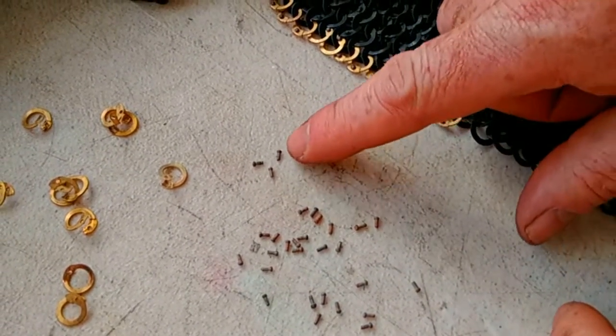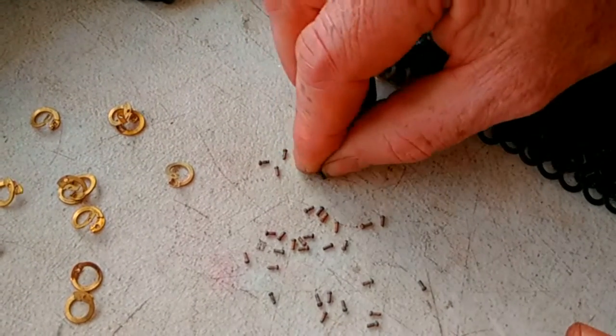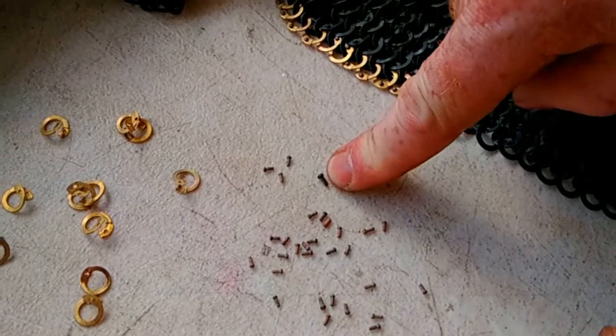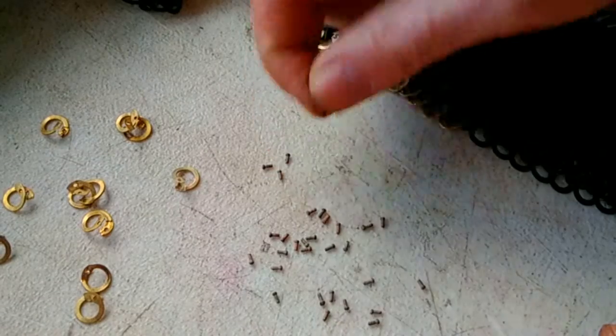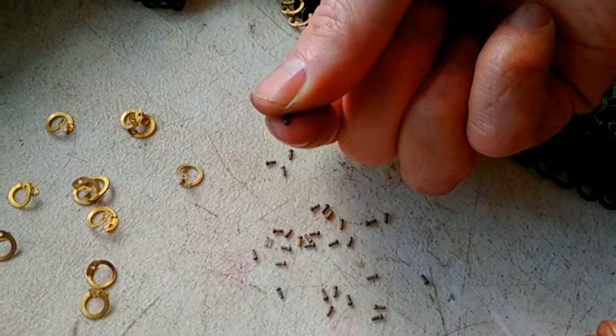Perhaps not so much of an issue with rivets this size, but when you get up to the larger ones — like the 8 and 9mm rings — it will make a difference, certainly when you're talking of 25-30,000 of these.